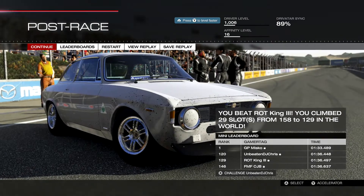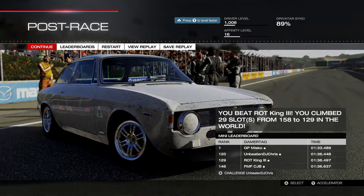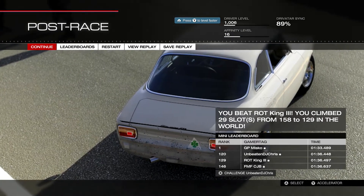We only got to 129th, but like I said we probably could have done a lot better — we would have been about a minute 36. Still a really good car. You put some time into it, you're going to get really good. You're going to get in the top 100 for sure.